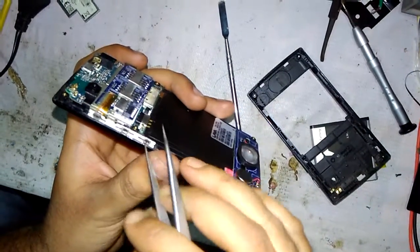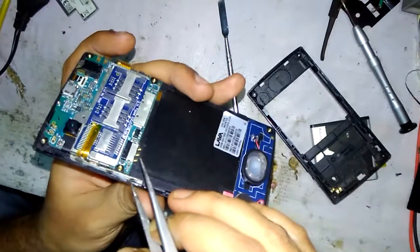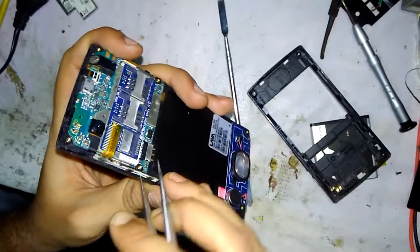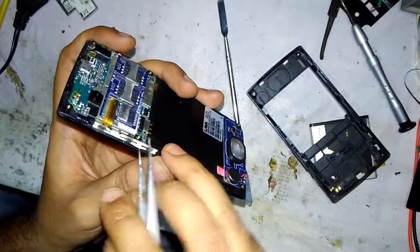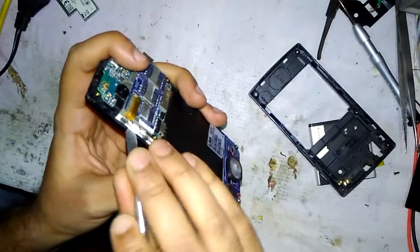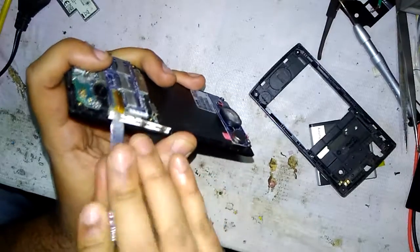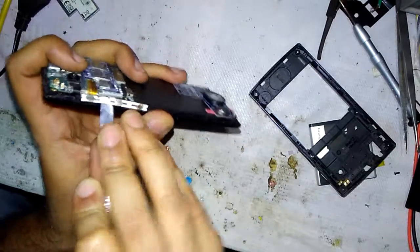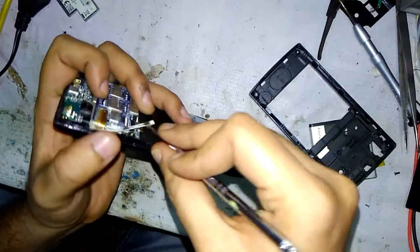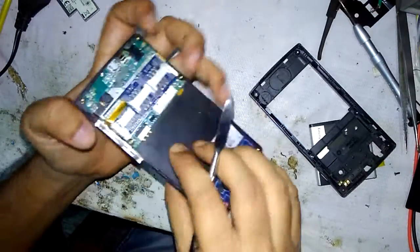Now you can see the power button and the menu button here. Take the opener to remove this part — it has glue — and open it like this.